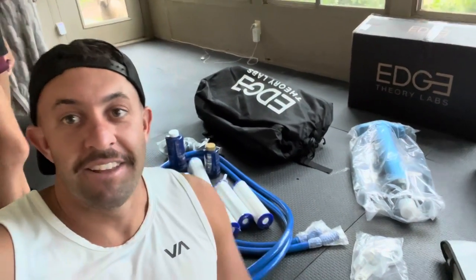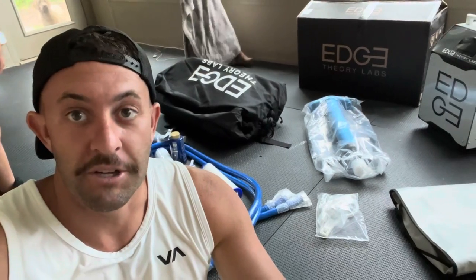What's up guys, Dave Moss Jr. here, and today I am putting together my Edge Theory Portable Cold Plunge, step by step, and we're going to get in it for the first time. So let's get to it.